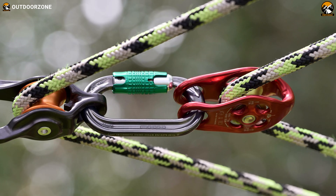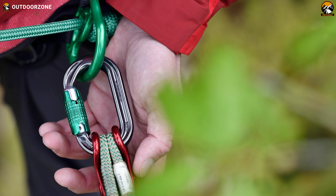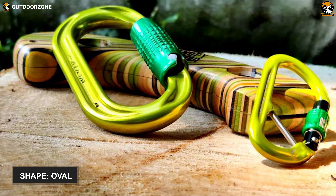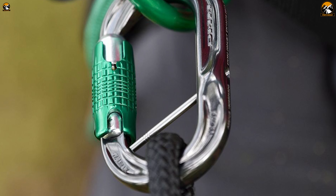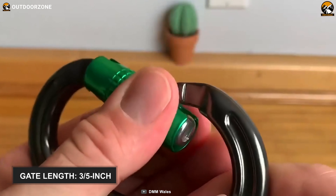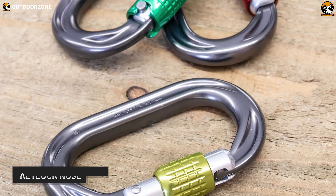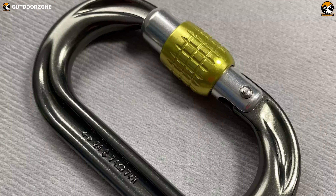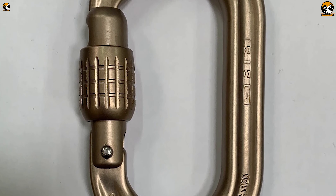Up next, we have the DMM Perfect O, a compact yet true oval carabiner that maintains ease of use even with your single hand whenever you need it. It features an oval shape that ensures the effective centering of loads, and this shape also increases both the fully rounded rope and carabiner's longevity. A 3 or 5 inch gate makes your clipping process faster and easier. A keylock nose allows snag-free operation, and with the auto-locking gate, you will require three different actions to open and use it. The DMM Perfect O is a capable oval-shaped climbing carabiner that will be a reliable option for your climbing adventure.